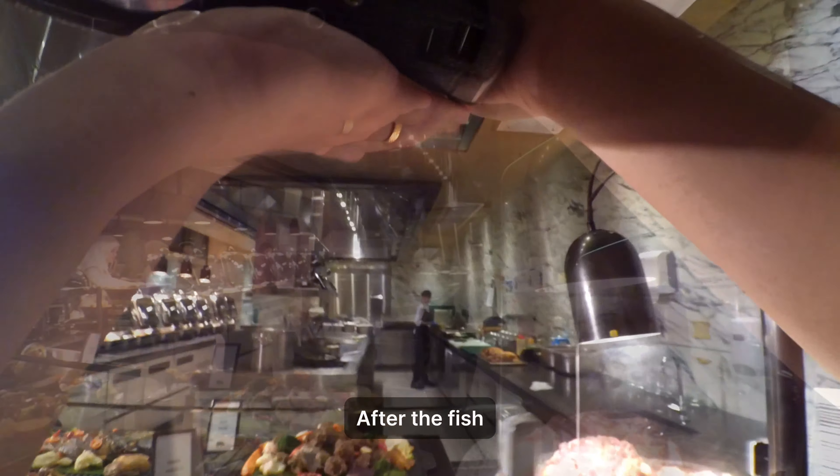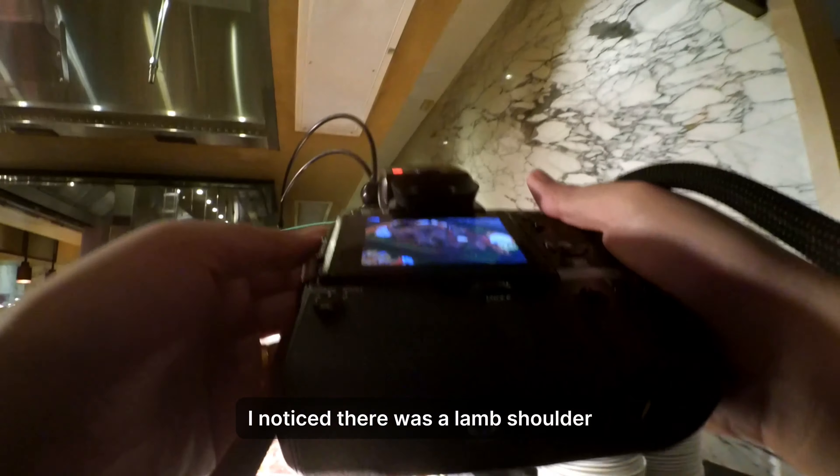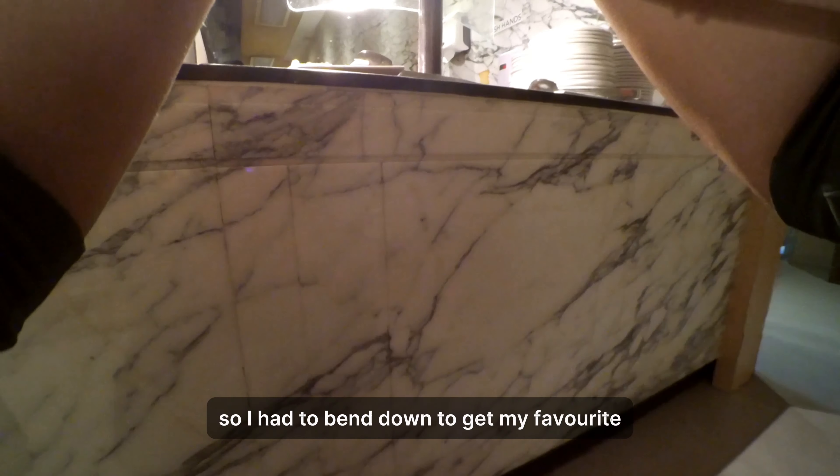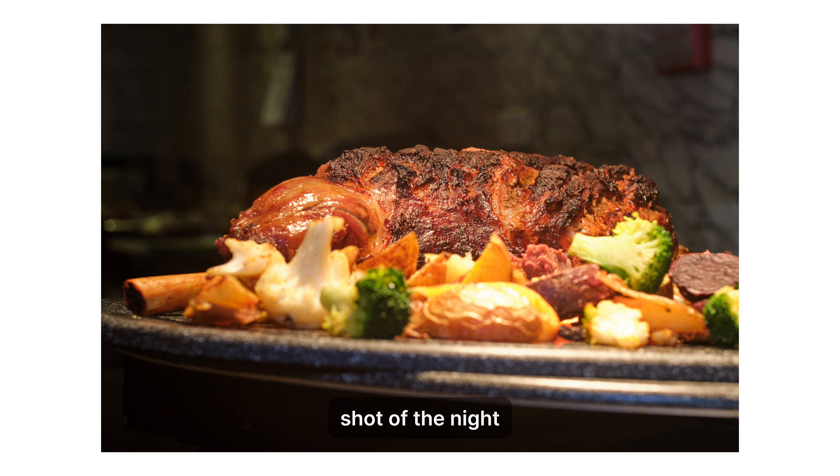After the fish, I noticed there was a lamb shoulder behind a plexiglass panel. So I had to bend down to get what became my favorite shot of the night.